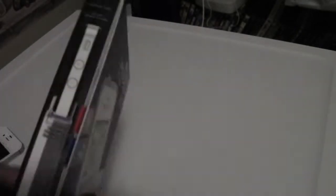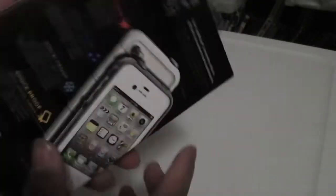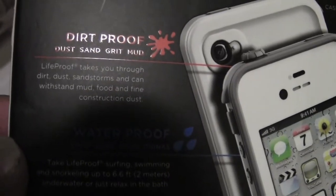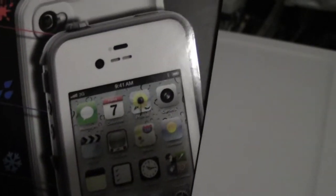First, we got LifeProof. I see rain — I think that would be more dirt — snow, and drop. And mud, a little mud. So this is the LifeProof case. Here's an actual size on the side of the box, so if you were just wondering, just flip it open. This is Snow Proof, Shock Proof, Water Proof, and Dirt Proof. Here's what it looks like from the side. You got Dirt Proof details — LifeProof takes you through dirt, dust, sandstorms. Here's your Water Proof, Snow Proof — I guess they could have been kind of the same thing — and Shock Proof, a.k.a. drop. And here's the case itself.